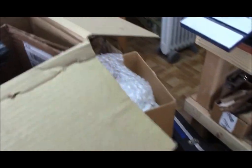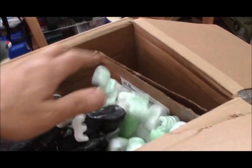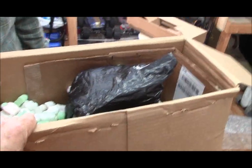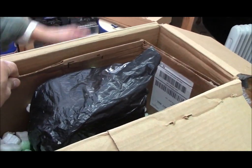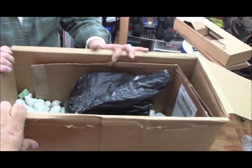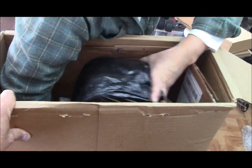Now we're going to do the peanuts — styrofoam peanuts. I really like shipping with styrofoam peanuts. Here's how you do it: just run them in. Let me show you a trick for unpacking the guitar. The first thing you want to do when you unpack a guitar like this is pull this cardboard out, then dump the peanuts into a box, then wiggle the guitar up. Grab a hold of the guitar and just wiggle it up.